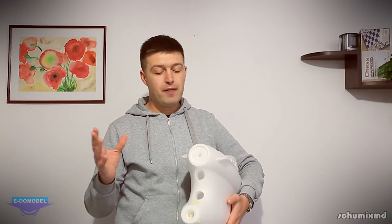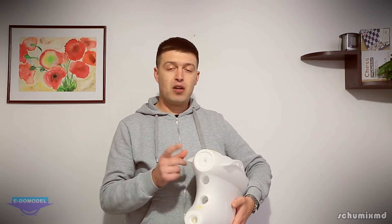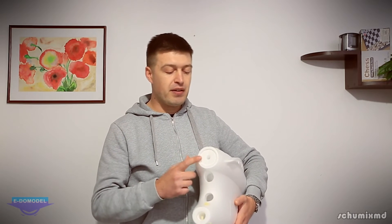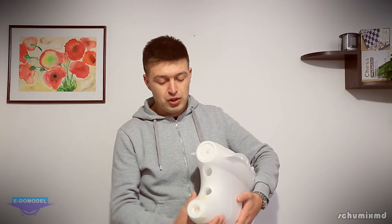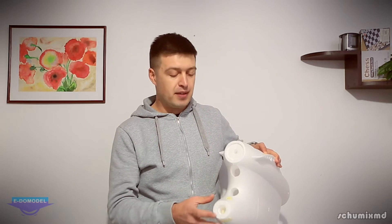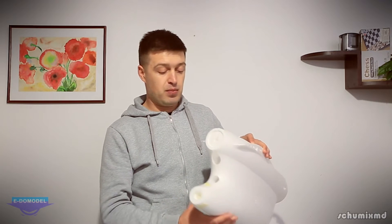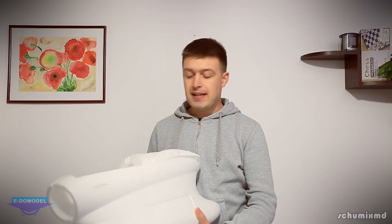On the rear of the fuselage there's a place to install a motor, and this is the second nice feature — you can configure it as a single motor in pusher version or as a twin motor. With a single motor it can accommodate an 11 or 12-inch propeller. There are also two holes for airflow, you can run cables for the ESC, and here you mount the tail boom.